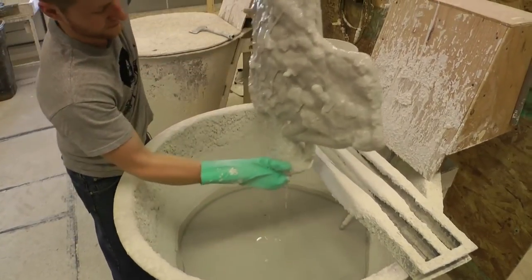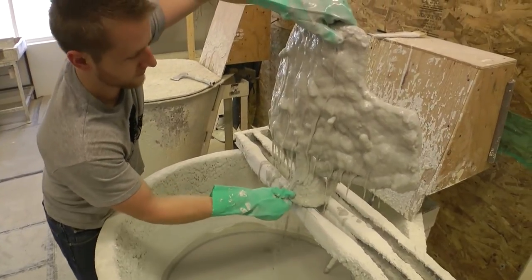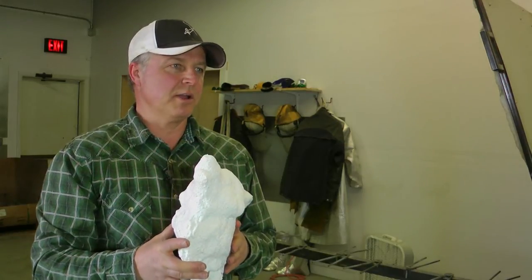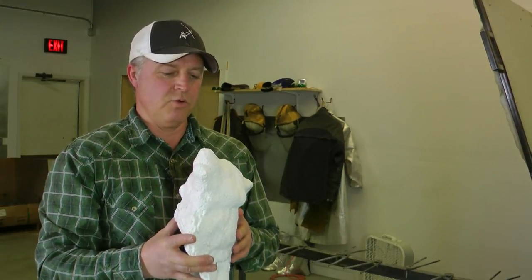In between dips, we dry them and coat them with sand. This one in my hand right now has about five or six layers of ceramic on it and it's ready for the melting stage — the wax melt-out and the pouring of the bronze in.